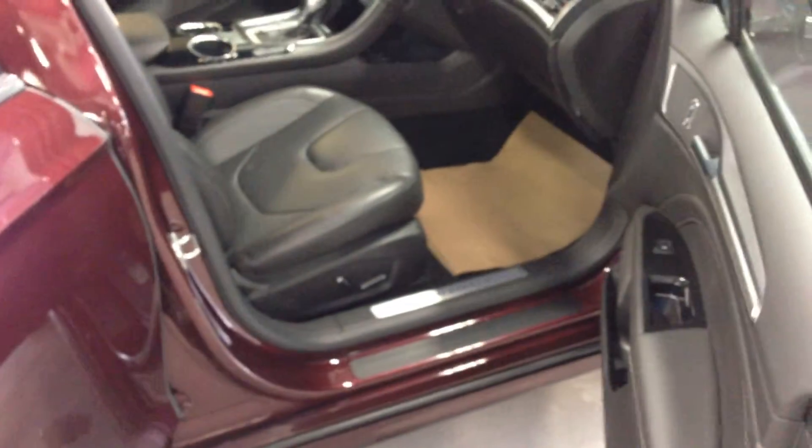Great belt lines on this vehicle — it's just an excellent looking vehicle. Very comfortable passenger seat on this, and it's a power seat as well.